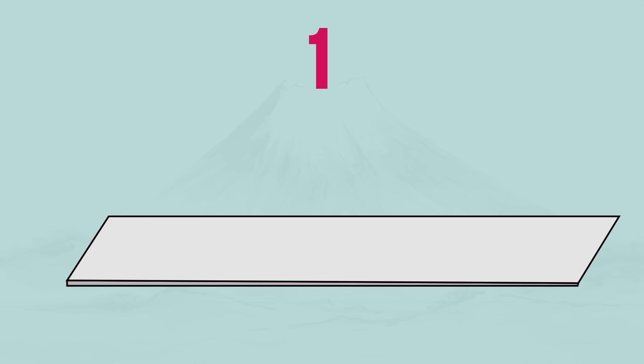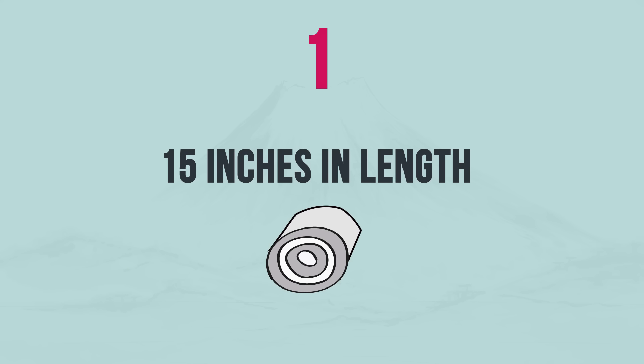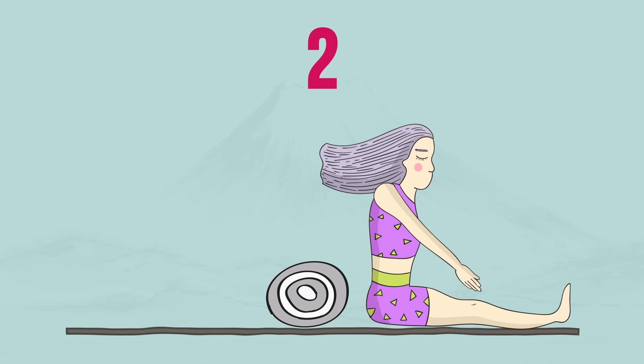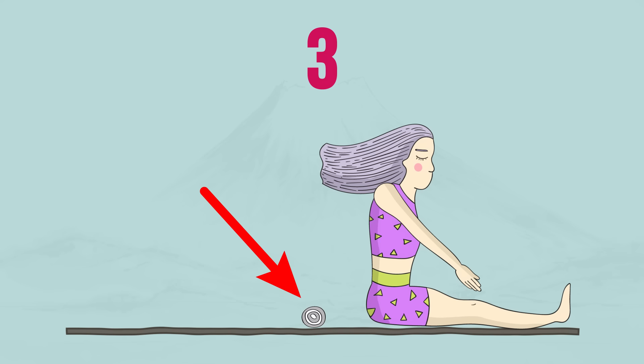Take a towel and tightly roll it to make it 15 inches or 40 centimeters in length and 3 to 4 inches or 7 to 10 centimeters thick. Sit down on a flat, hard surface. A soft bed or sofa won't work — it's better to use a fitness mat on the floor. Put the rolled towel behind you.